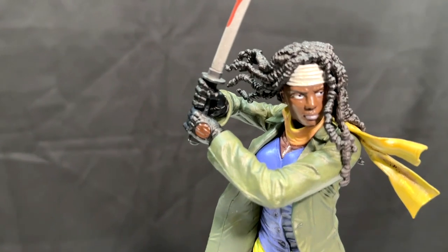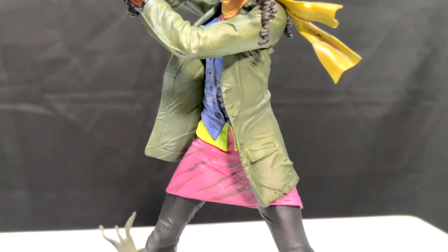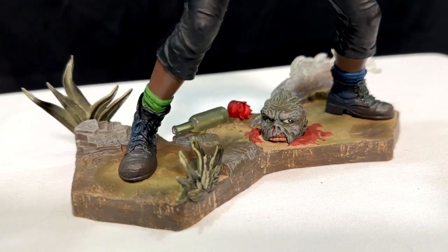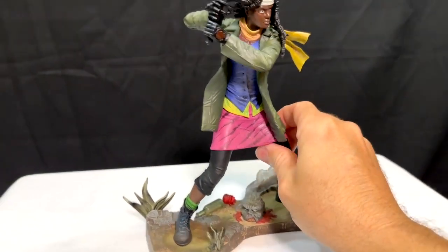She's got her sword with the blood on it. Nice detailing in the action pose, and my favorite part is down here on the base — that zombie head that is cut in half and he looks really annoyed. That's my favorite part.